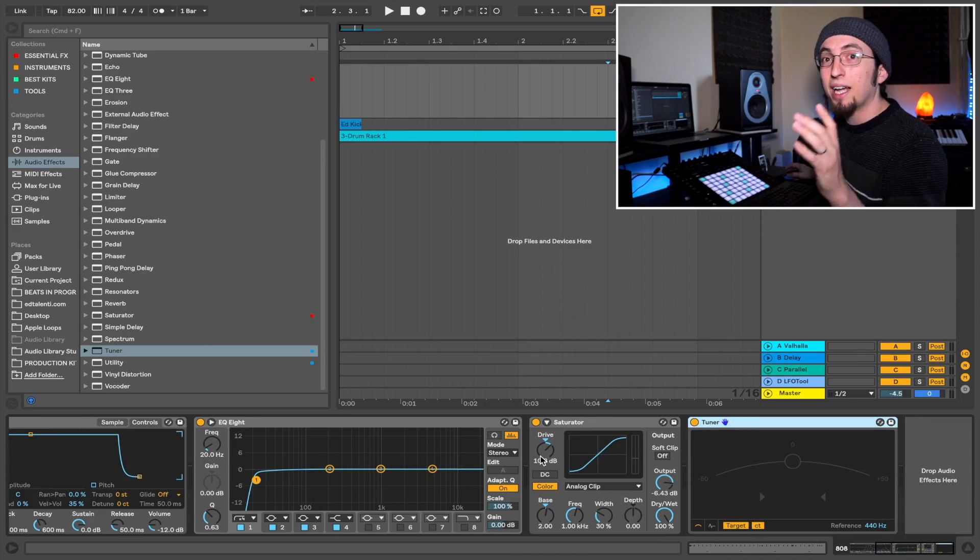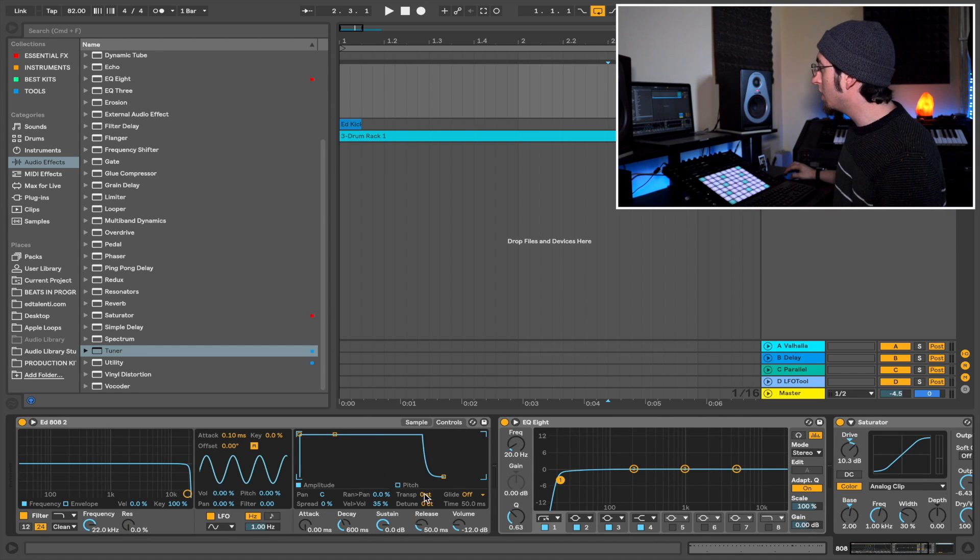Depending on the sound that you pick, you might have to adjust it. To adjust it, go to Controls, then Detune, and detune it by however many cents of a semitone it is out. This way you're sure that it's always in tune and it matches everything else.